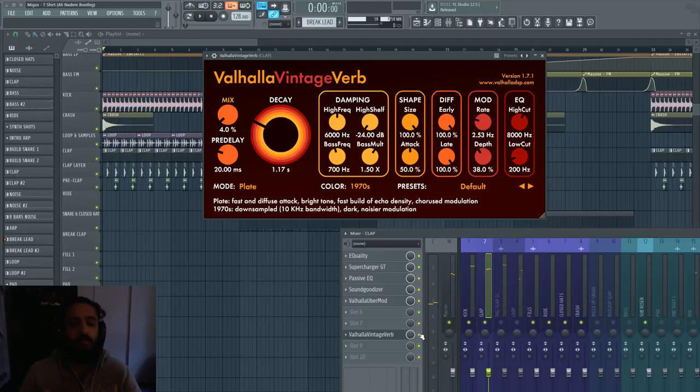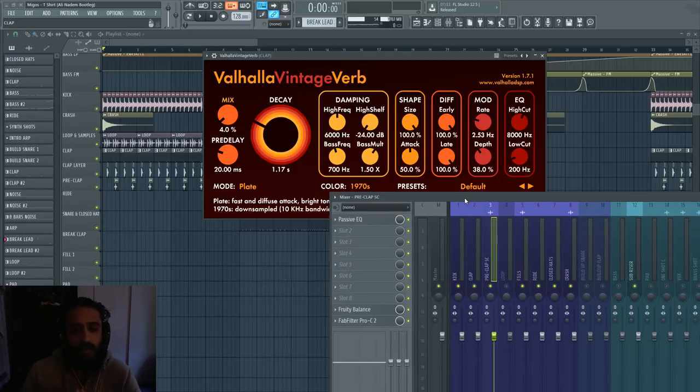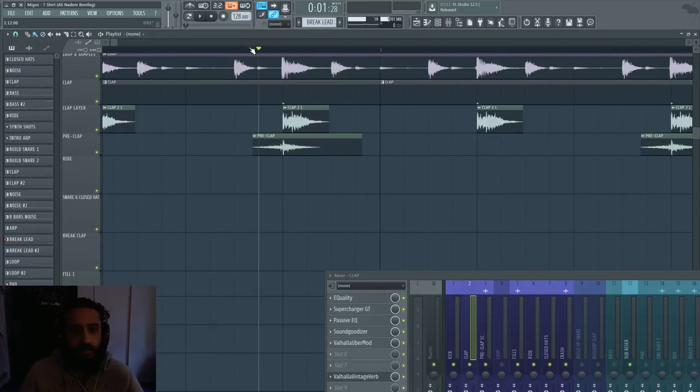The reverb adds a bit more dimension and space to the clap. If you guys have seen electro drums, a lot of times it's not right on the dot — they usually refer to it as a pre-snare or pre-delayed, where it comes right after or sometimes before the beat. So what I did was I took a sample right here.